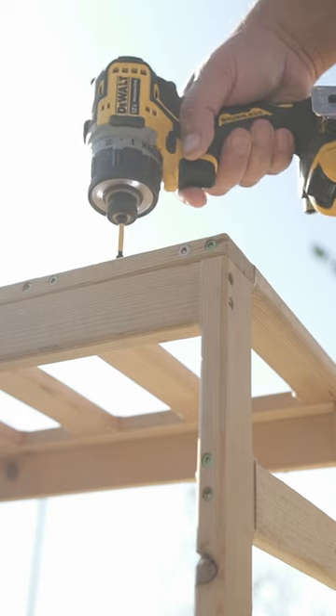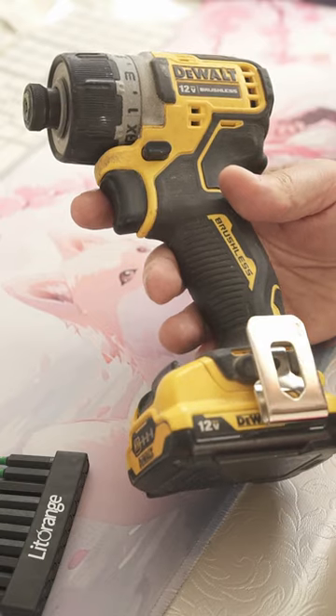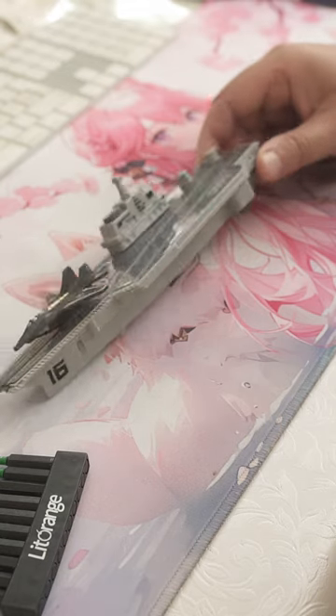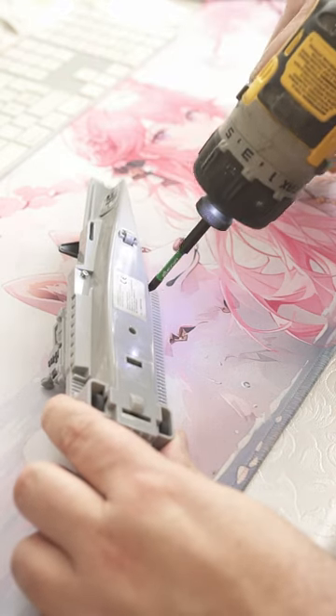Our audience want to know if the DeWalt DCF-601 is capable of working on some delicate workpieces, and lucky you, we got an effed up aircraft carrier that requires maintenance with teeny-weeny screws.